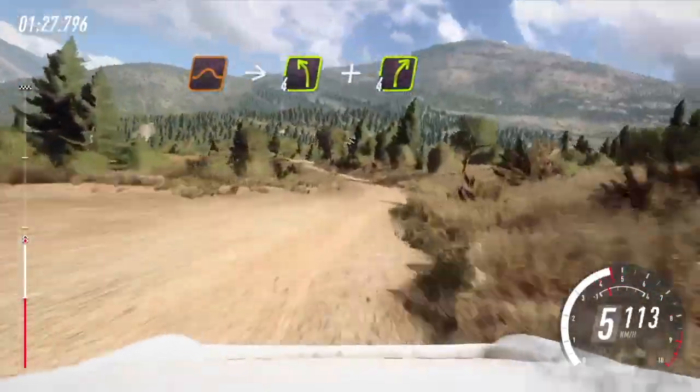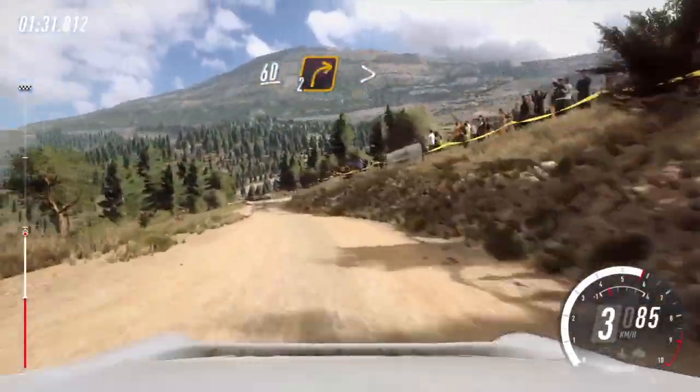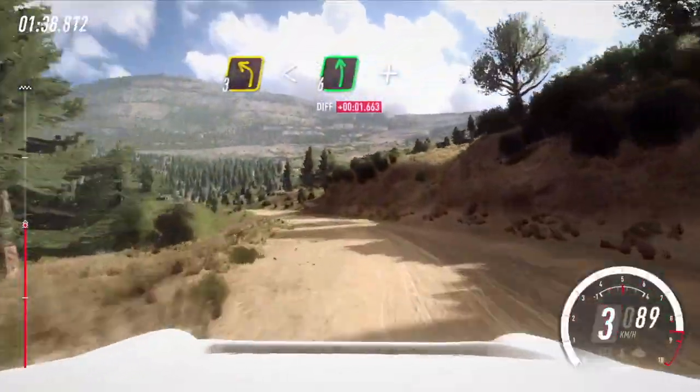And 4 right. 60, turn unseen. 2 right, tightens of a crest, tightens of a crest. Into 3 left, extra long, open 6, keep right of a crest.